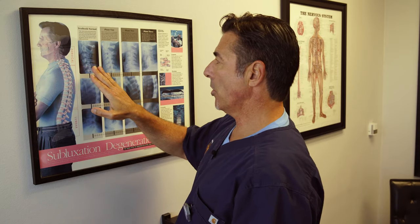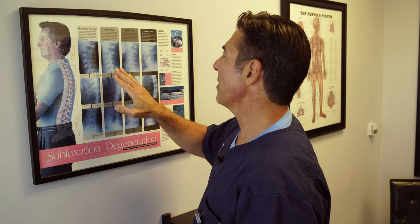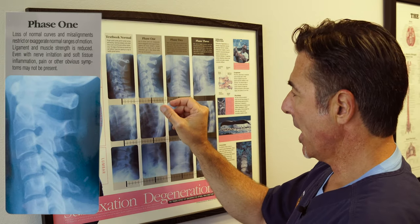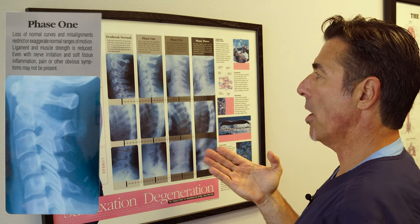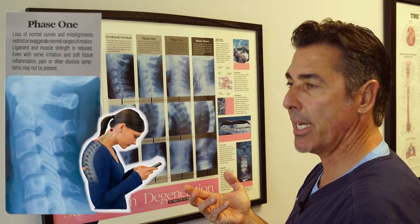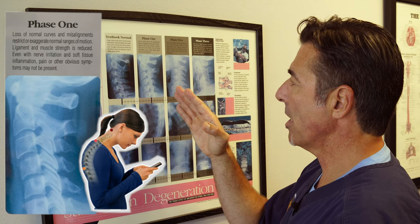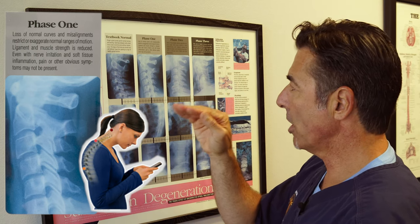That curve is vital, because moving to phase one, we can see a loss of curve where the neck is straight. This is an example of what we call today tech neck, texting neck, or computer neck. The curve in your neck is lost because of head positioning — looking down, looking forward.